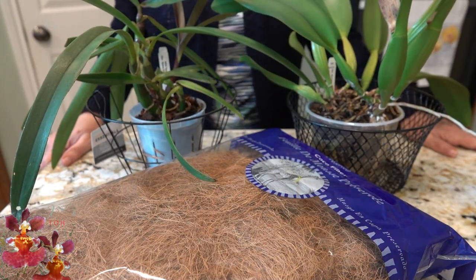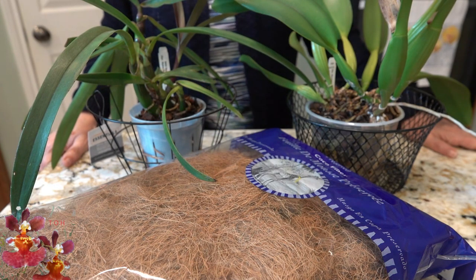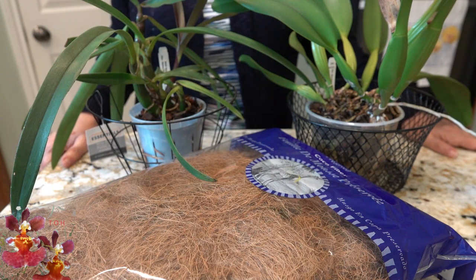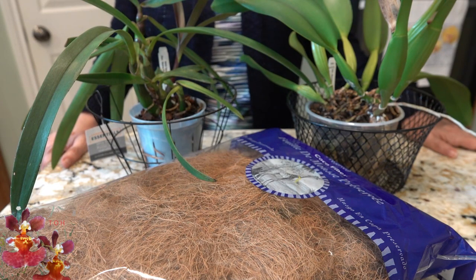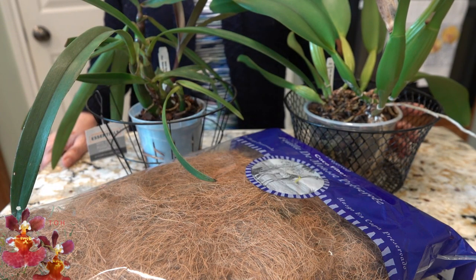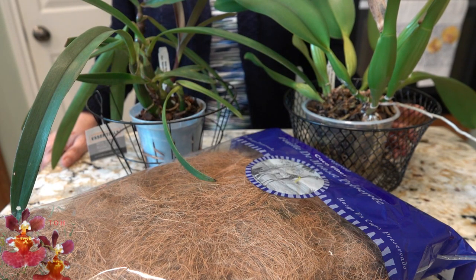My kitty CeCe — she's a calico — you're going to hear her meowing in the background. She does not want me to be filming an orchid video right now; she wants me to plop on the couch so she has a lap to take a nap on. So if we hear her from time to time, that's just her way of protesting. I'm going to take a quick little break and we'll be back with the first orchid repot.